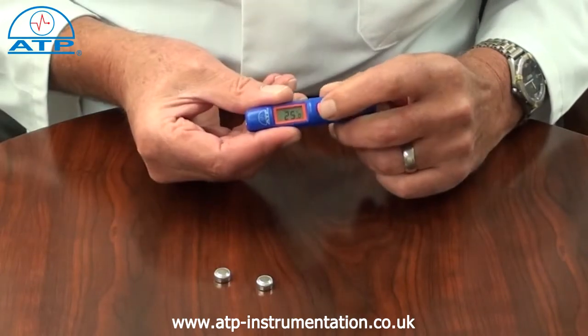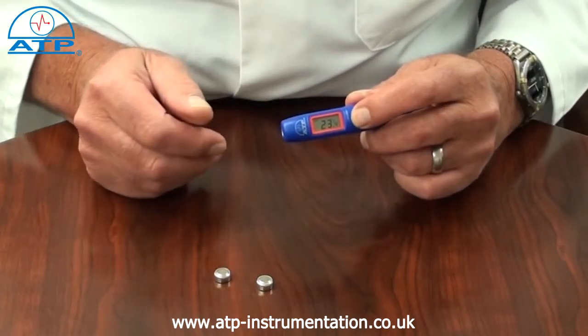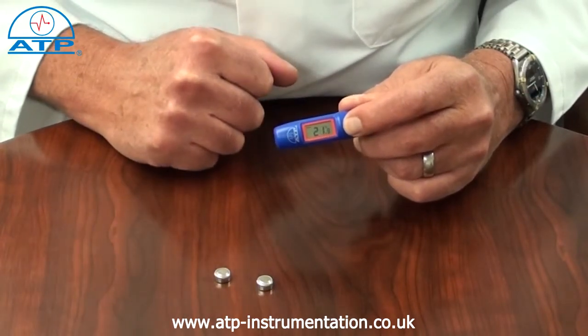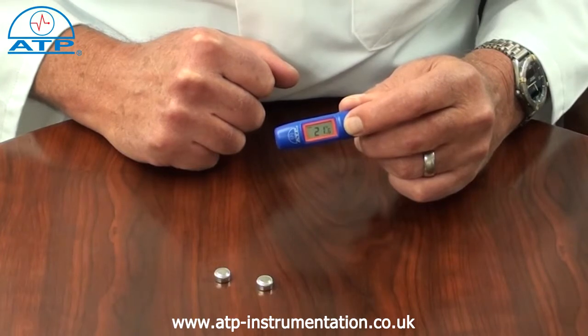Holding down the button facilitates a scan mode where the reading continually changes relevant to the temperature of the surfaces being measured.